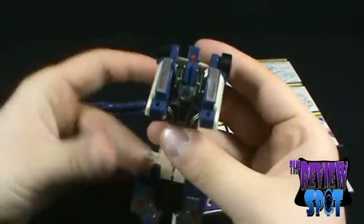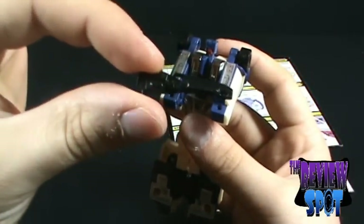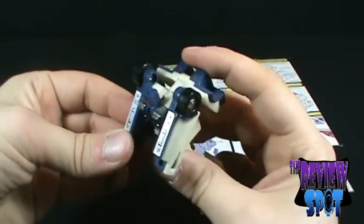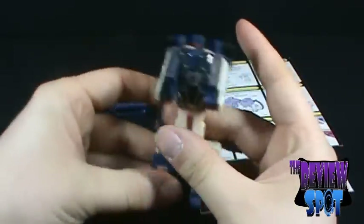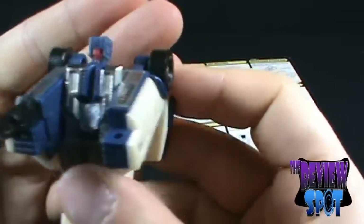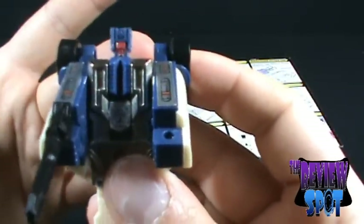Not really a lot to say about the transformation itself. He does come with a handgun that you can peg into place. And there you have Breakdown. I don't know if you can make out the face — he's kind of sporting a visor there. Being that this is a combiner limb, their heads are always really, really small.